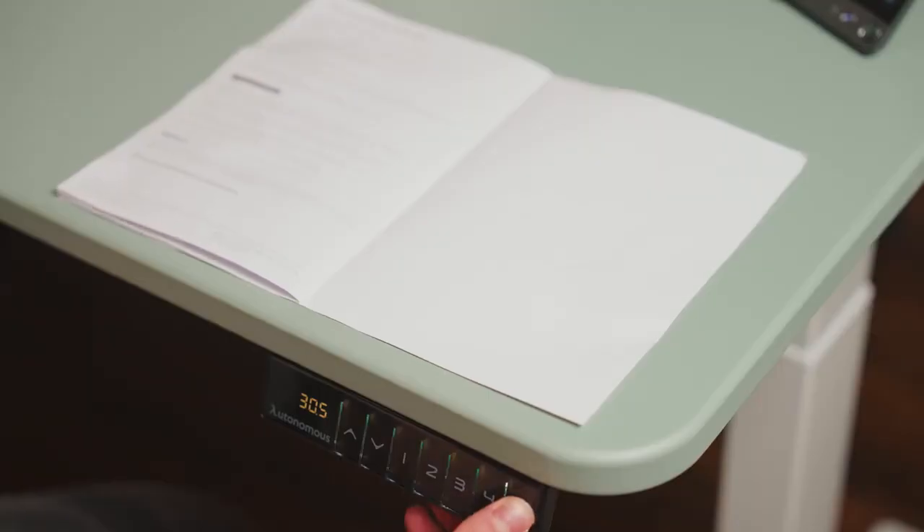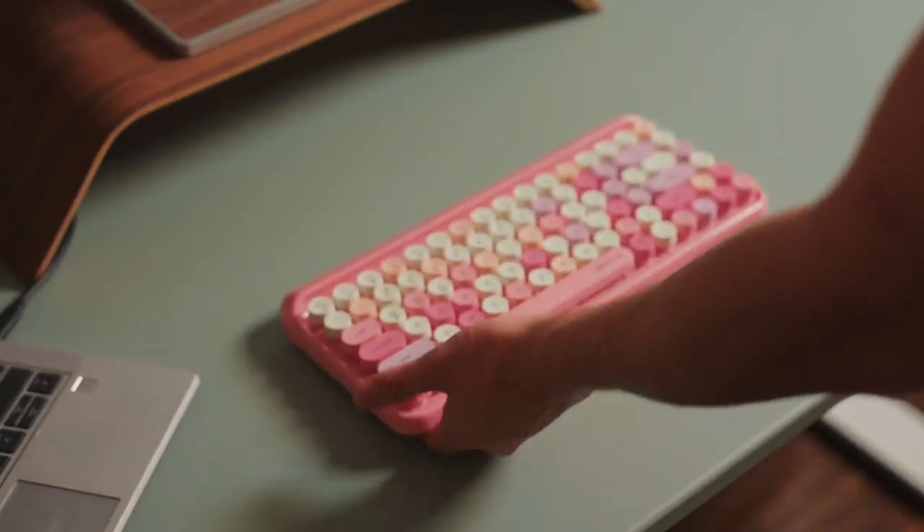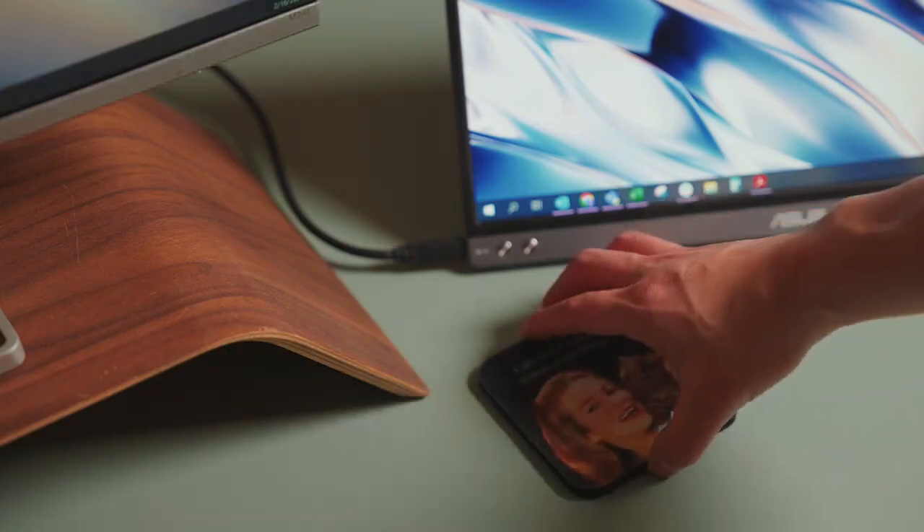They even have four programmable modes you can set, which is perfect to keep you active while working. If you're interested in picking up a desk for your setup, head to the link in my description. But now it's time to surprise Summer.